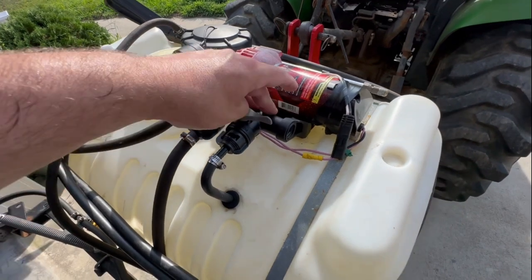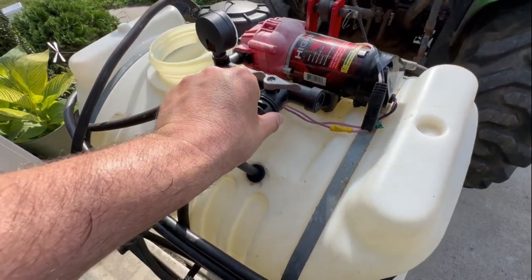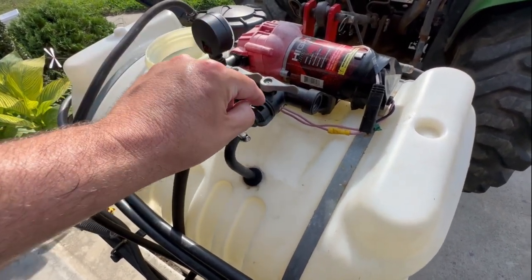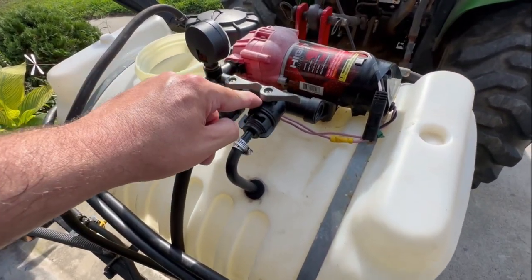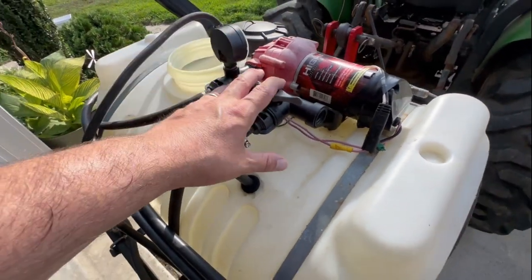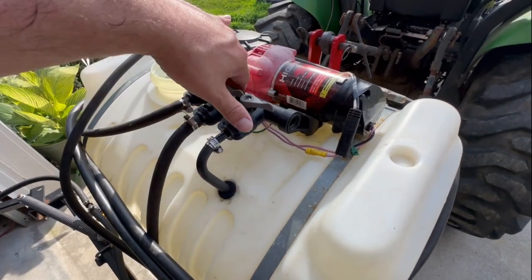One thing that broke along the way was the manifold. I got a crack right here that caused the return to not have a good tight seal — the circulator — and it started leaking really bad. It was actually in the housing and not the fitting, so I did have to replace the manifold. I've got a great video of that process on the channel. That's just a plastic issue.